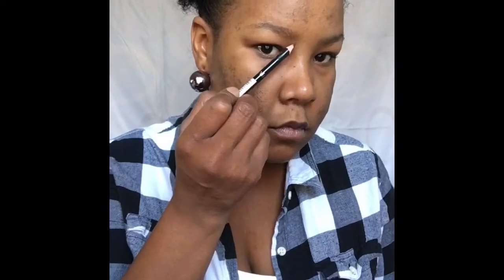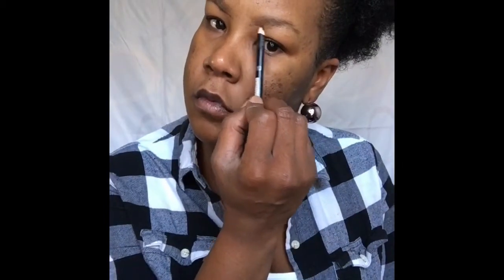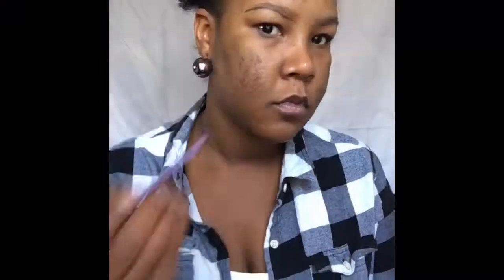Let's get started by combing through our brows with a spooly. Now I'm going to take a dark brown eyeliner pencil by NYX Cosmetics and I'm going to define my brows by drawing a line at the bottom of the brow. This is going to give more definition to the brow. I also like to do this in the way that my brows are naturally grown — I like the natural arch.